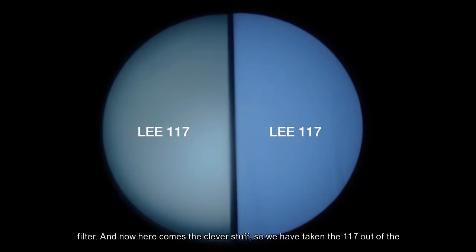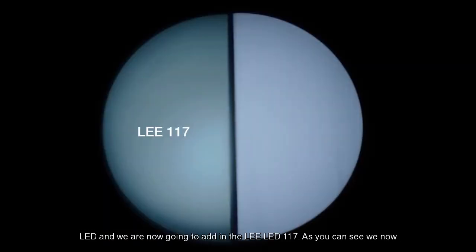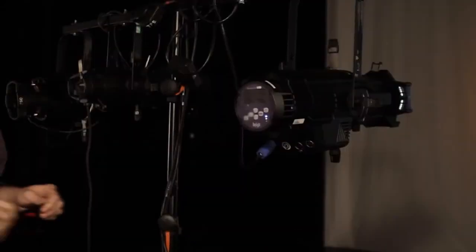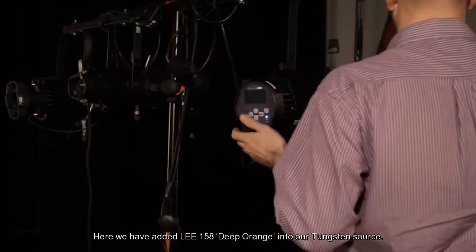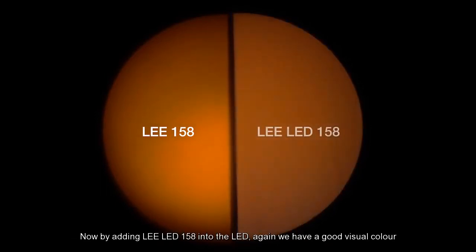And now, here comes the clever stuff. We've taken the 117 out of the LED, and we're now going to add in the Lee LED 117. As you can see, we now have a more accurate visual color match between the two sources. Here we've added Lee 158 deep orange into our tungsten source. Now, by adding Lee LED 158 into the LED, again, we have a good visual color match.